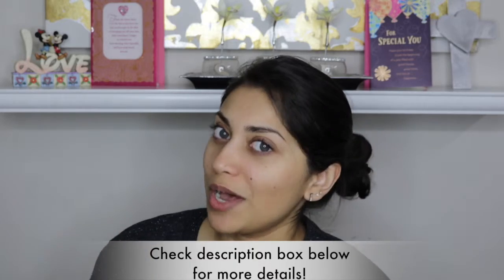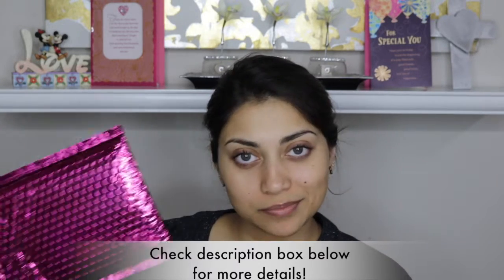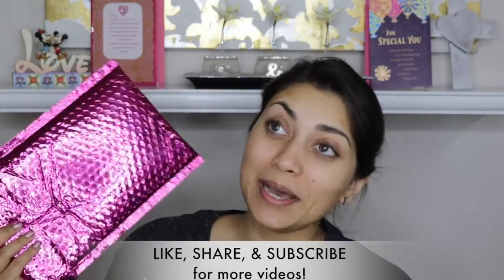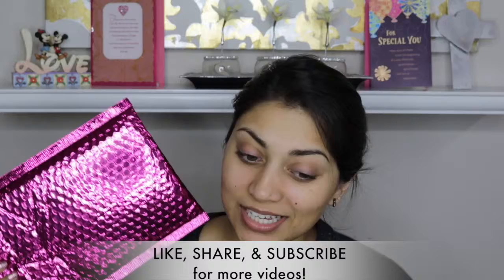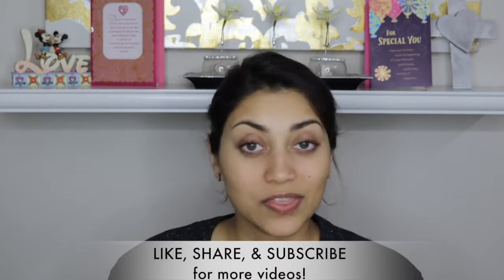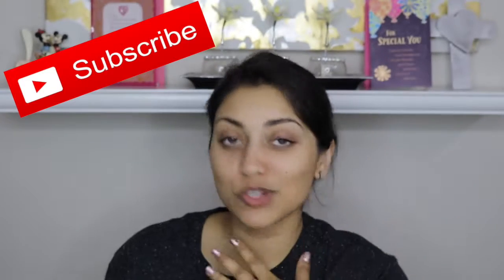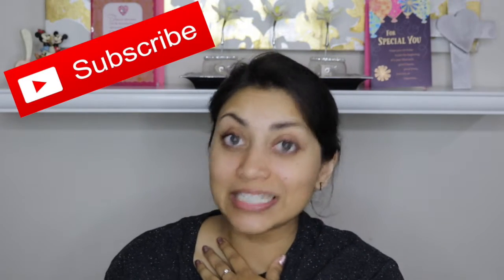Hey guys! Welcome back to my channel, or if you're new, welcome. So I literally just woke up and I thought I would do a little unbagging for you guys — an Ipsy bag, that is. Unfortunately, this may be my last Ipsy bag. This may be just temporary, but I'm not sure yet. We'll see how this unbagging goes and I shall decide. So let's just jump right into it. But before we continue, please subscribe if you haven't already — it's completely free.